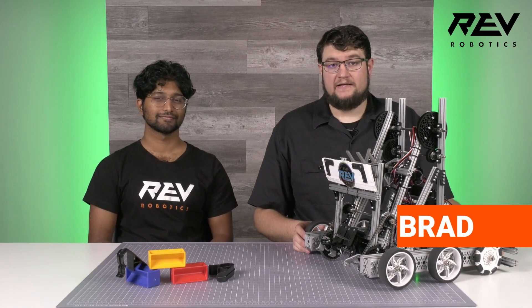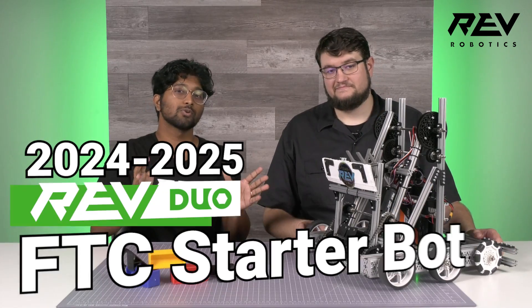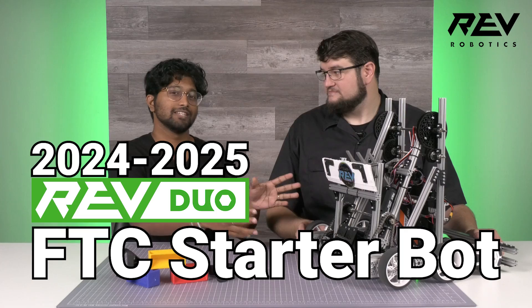Hey everyone, this is Brad with Rev Robotics, and I'm joined today by Kevin from our Mechanical Engineering team. I'm really excited to tell you about the 2024-2025 Rev FTC Starter Bot.